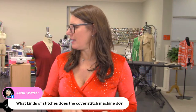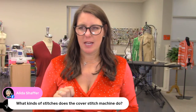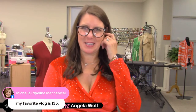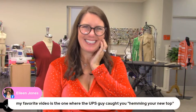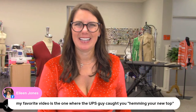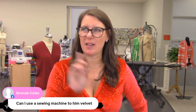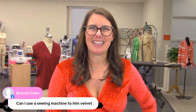The cover stitch does a narrow cover stitch, a wide cover stitch, a triple cover stitch with three needles, a chain stitch which is great on stretch fabric, and also a double cover stitch. Brenda, yes — you can use a sewing machine to hem velvet. I would use a twin needle for that. I have an episode about twin needles on my YouTube channel, so go look that up.